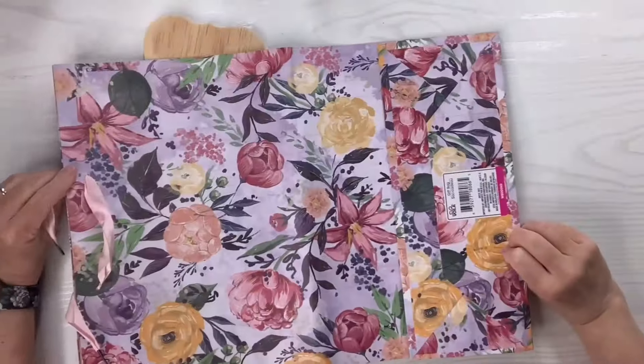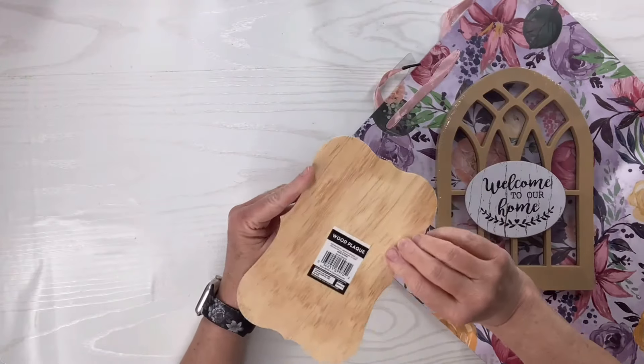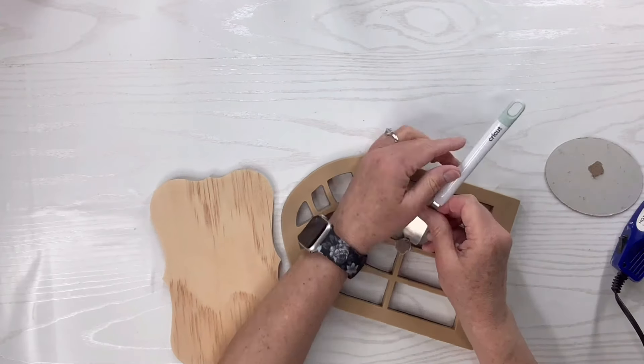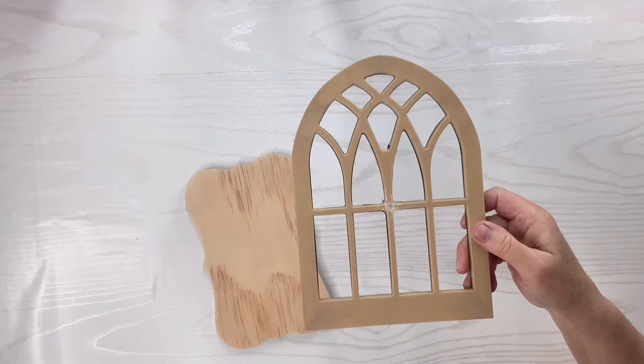For this gift bag hack I've got this gorgeous floral gift bag, and then I've got this cathedral window and this little plaque from the Dollar Tree. I'm just going to take that piece off the top, use my heat tool to get off the glue that's on there and my little scraper tool.